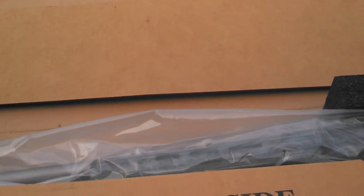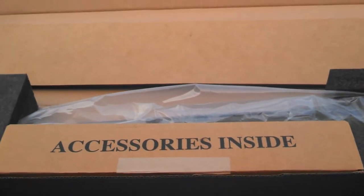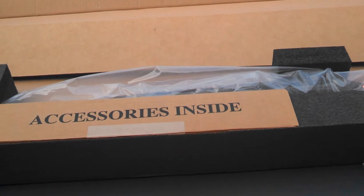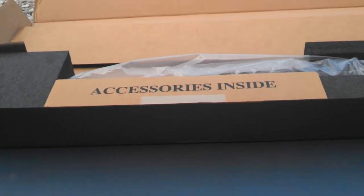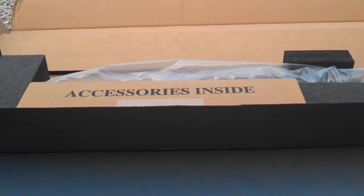This rifle is heavy. Savage lists it just a pinch under 13 pounds and I believe it. I'll have to really measure it once I get the rifle out and get it set up, but put the camera back down and I'll take it out of the package and let you guys have a good look at it.